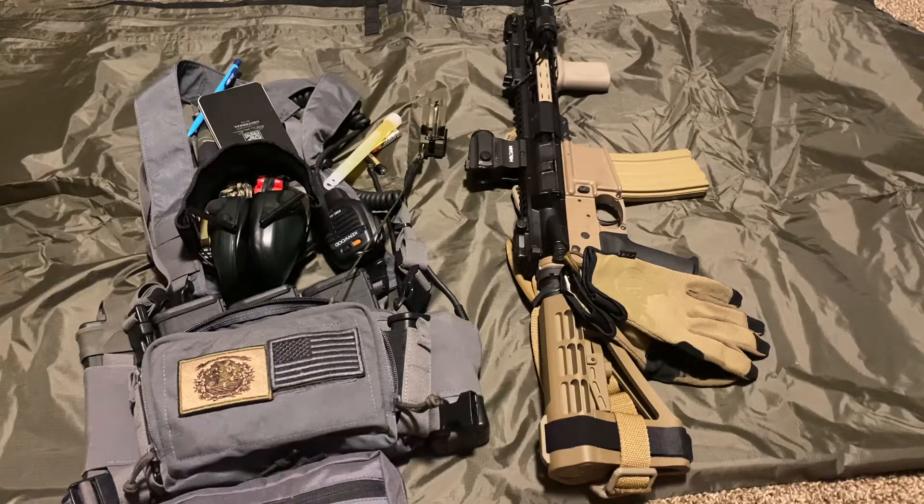That's my micro chest rig setup. If you have any questions or there's something I didn't touch on, drop it in the comments section below. I appreciate you watching — like, subscribe, all that jazz. I'm Coyote, thanks for watching.